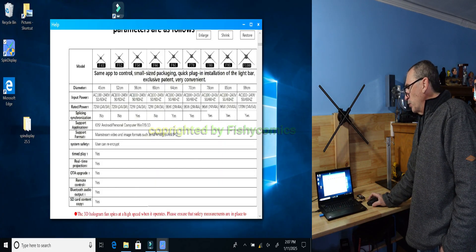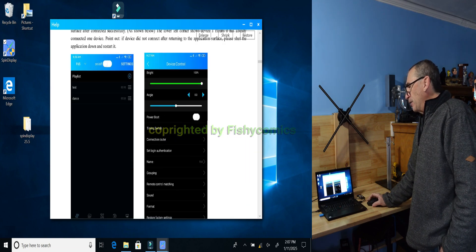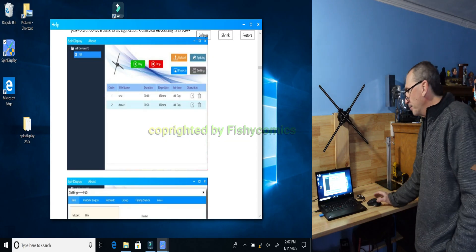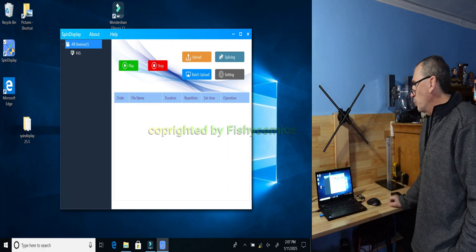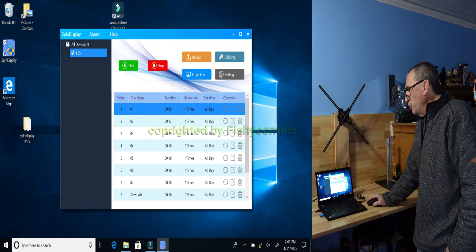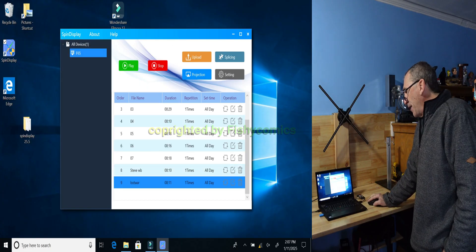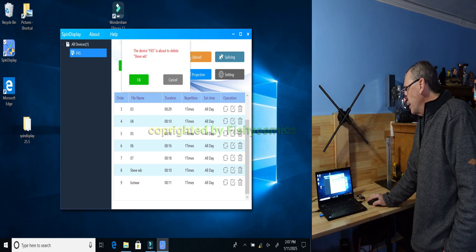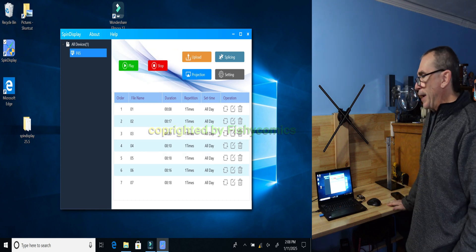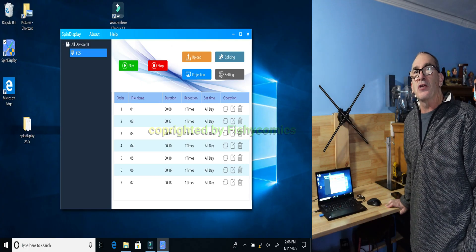We'll scroll down and give you an idea of what it looks like, how to set up, how to use the app, and so on. Here we are on our desktop application. To close down, simply hit the X — it opens up to the main window. If we open up the F65, you'll notice that we have nine types of bin files. We're going to go down to number eight. Hit the trash can and click OK to delete the two videos that are loaded. We're going to show you how simple and easy it is to put a photo and/or video on, as well as project a movie.